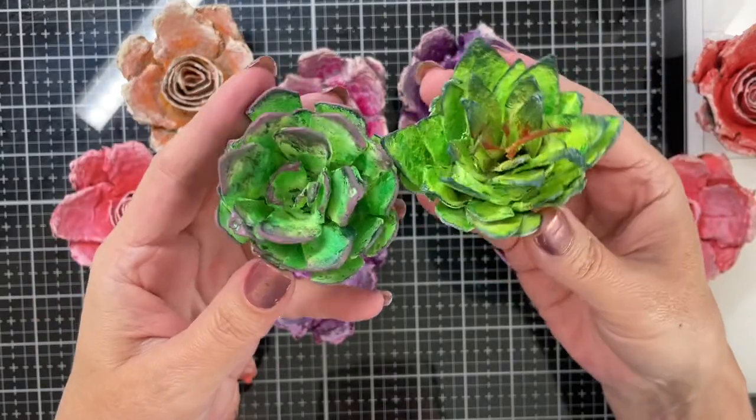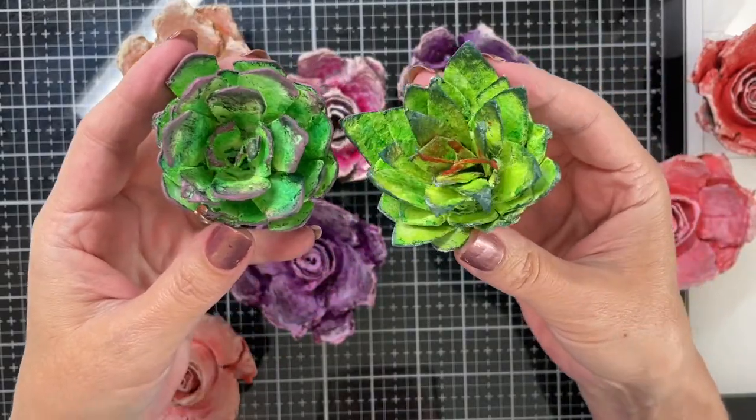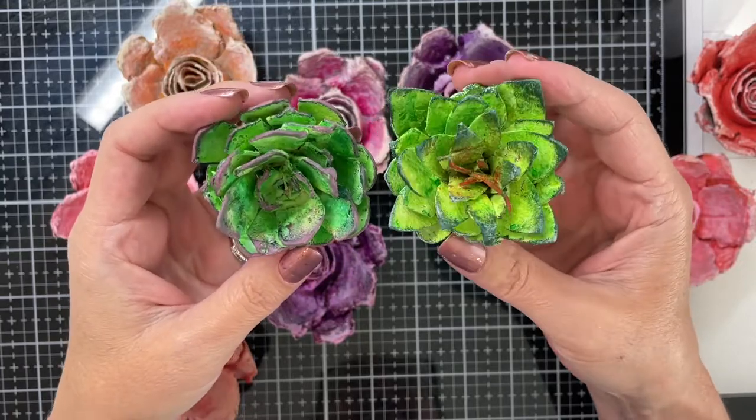I will definitely make some more succulents. These I think came out very cute.